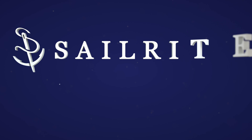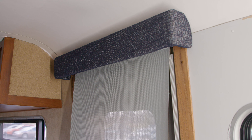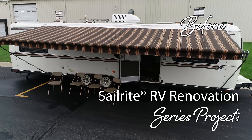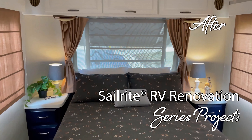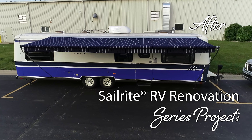Visit Sailrite.com for your project supplies, tools, and instructions. In this video we're going to show you how to upholster a cornice using fabric from Sailrite. This video is part of our Airstream Argosy renovation, where we'll be renovating an Airstream from top to bottom, inside and out. Join us for this exciting video series.